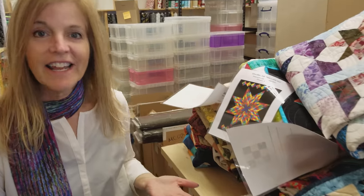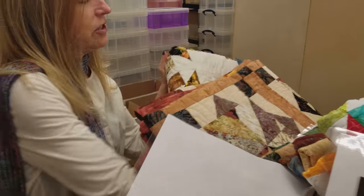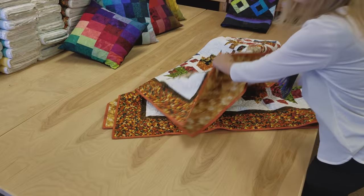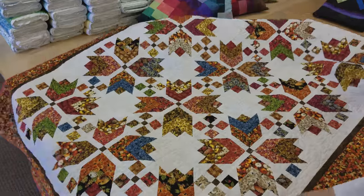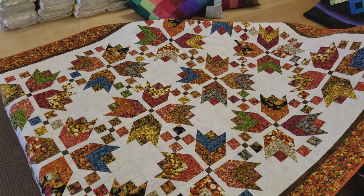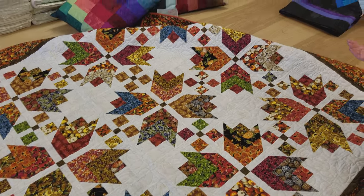Thanks for watching our tutorial today on how to make the chenille scarf. We hope you enjoyed it. Now we're going to have another giveaway — we're going to give away this quilt here called Harvest, a nice big twin size with leafy prints, acorns, and pumpkins, with nice leaves on the back. To enter, just put in your email address and your name — click the link below where it says Giveaway and you could be the lucky winner. Happy quilting!